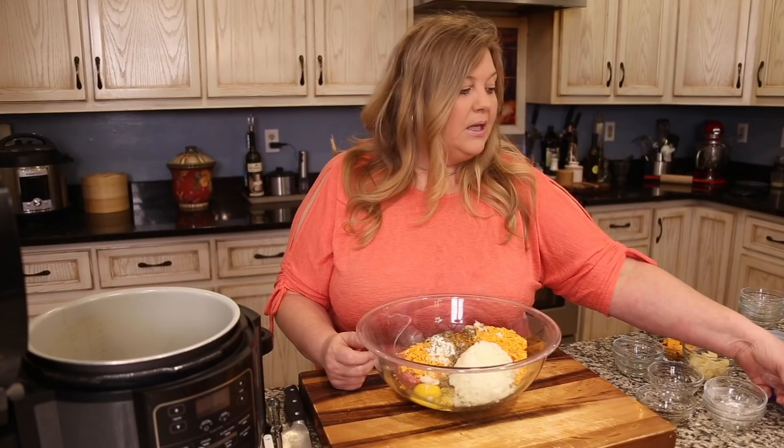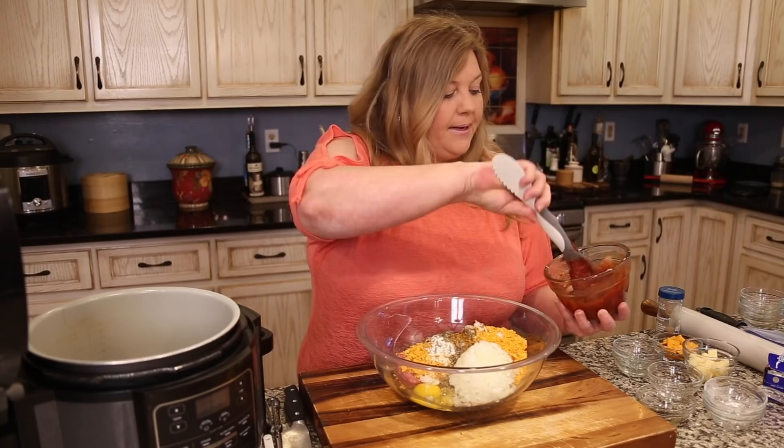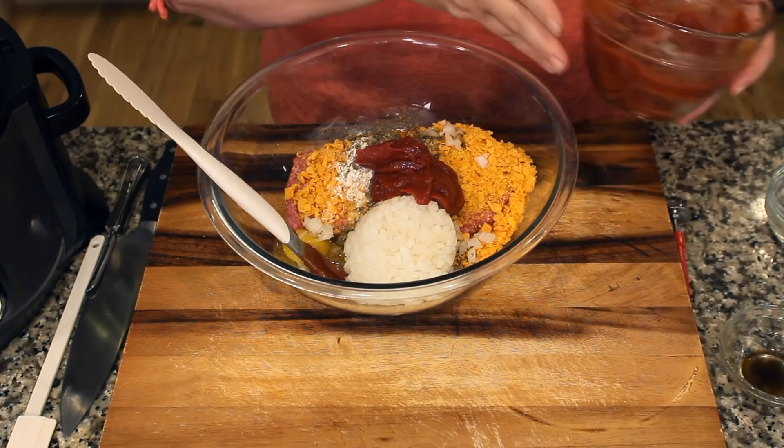The last thing to add is half of the glaze we mixed up at the beginning. The total is about a cup of glaze, so eyeball about half a cup — it doesn't have to be exact. The rest of the glaze will go on top of the meatloaf at the end.